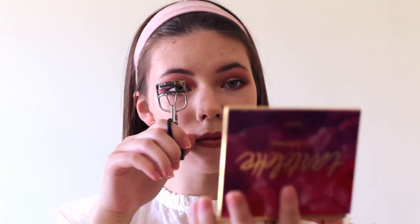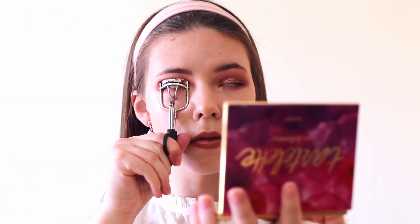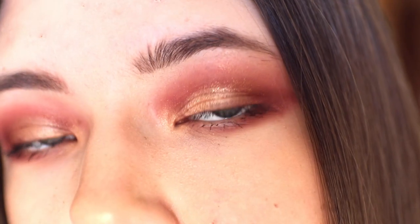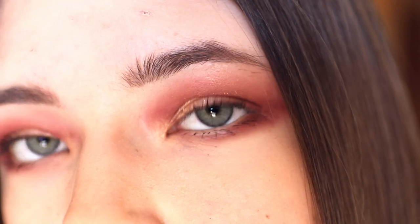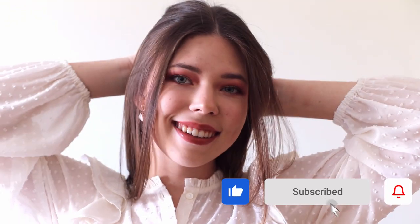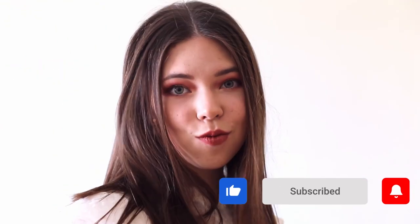When I finish my makeup I curl my lashes one more time to make them look longer and curly, because if I don't they just look straight and curling them a second time is the only way I can fix this. Our makeup is done and here is the final result. I really love this makeup look and it's one of my go-to's right now, so I really hope you enjoyed this video. If you did, give it a thumbs up and subscribe to my channel for more videos. Thank you so much for watching and I will see you in my next video. Bye guys!